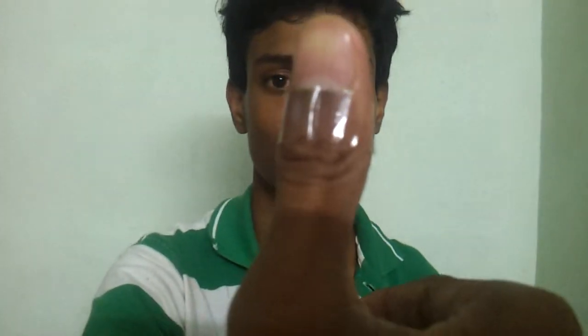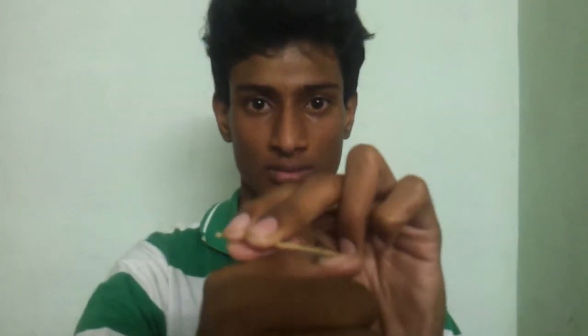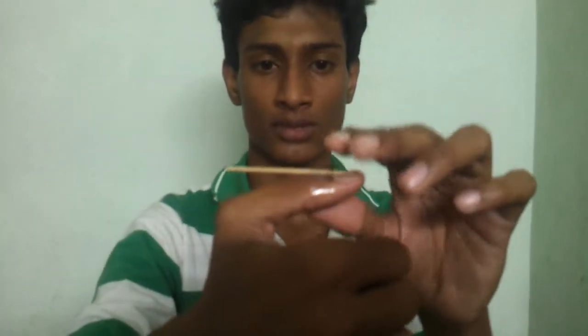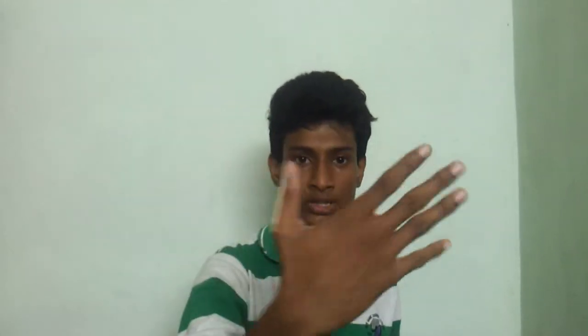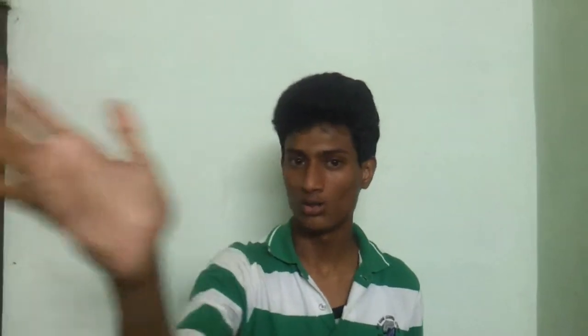Now I will demonstrate the trick. I have placed the cello tape behind my thumb. I am placing this toothpick between the cello tape and the thumb. So when I am throwing it to you, it gets hidden behind my thumb, so it is not visible to you.